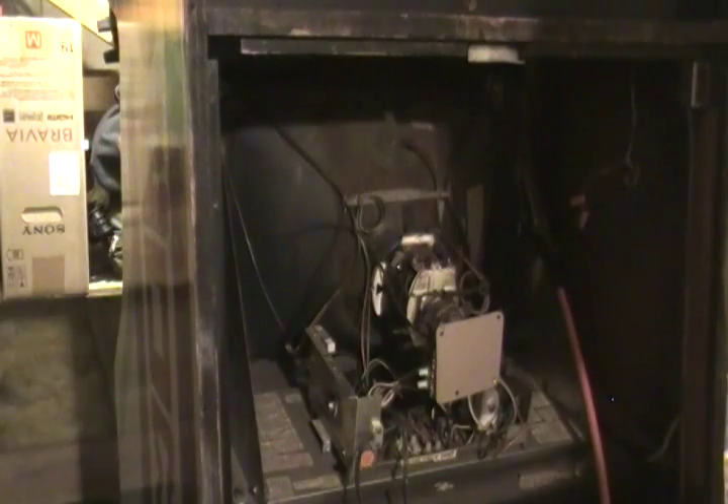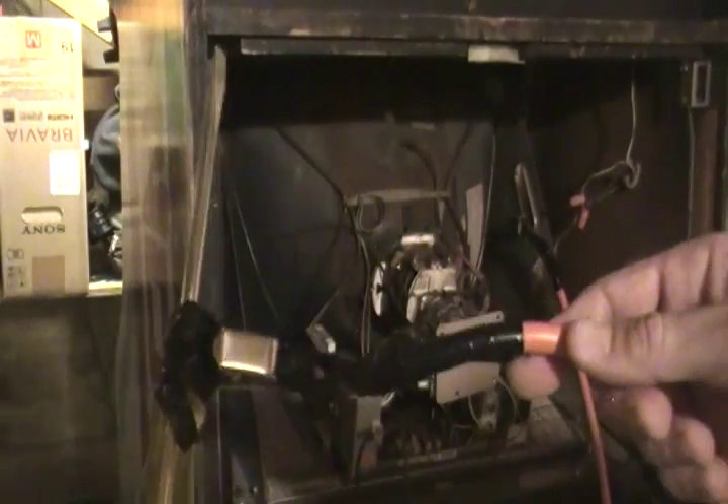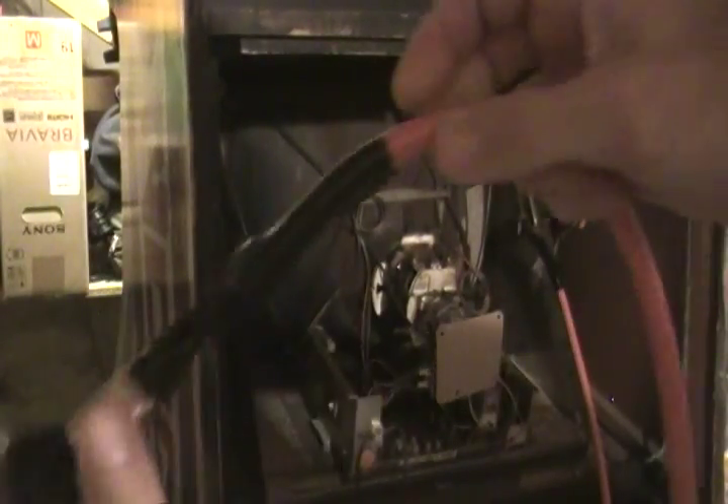After doing some research and talking to my friends on the New England Arcade Collectors board at coin-op space, I've set myself up a little discharge wire. I have a screwdriver connected to an alligator clip connected to a heavy gauge wire — and yes, I went way overboard with the wire because I'm a chicken.